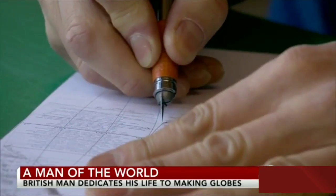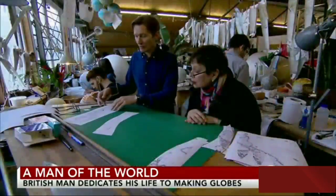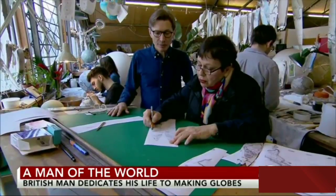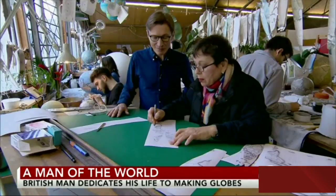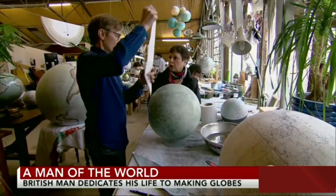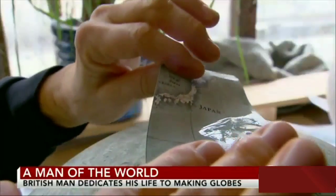You need to get within about 0.1 of a millimeter. God is said to have created the world in six days, but here at Bellerby Globemakers in North London, it takes at least six months just to learn how. If you've had too much coffee, this could be really disastrous. The reporter attempts the process, accidentally cutting into Brazil and damaging Paraguay. The paper is soaked in plain water and then stretched over the globe — pushing in both directions — but it makes wrinkles. And how do you get the wrinkles out? You don't make them in the first place.